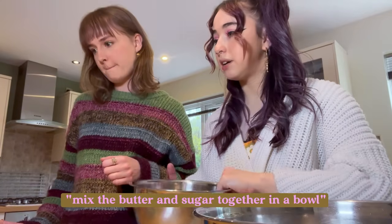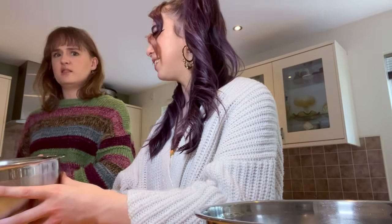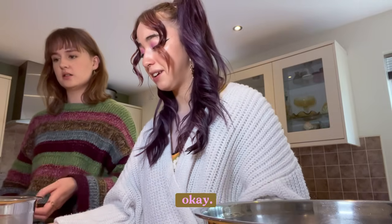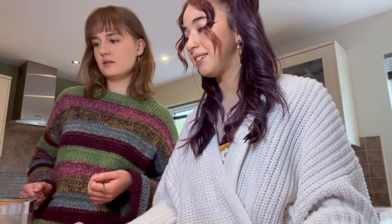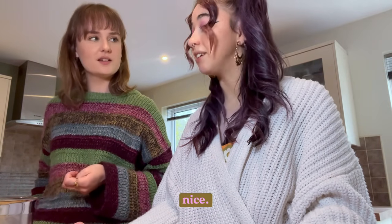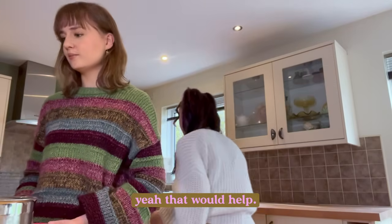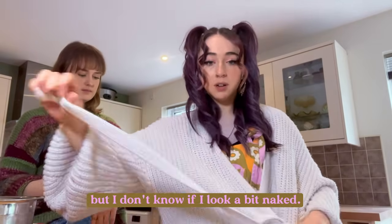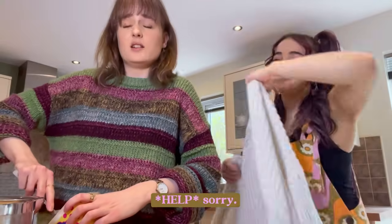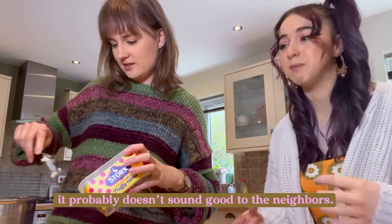Mix the butter and sugar together in a bowl. You're gonna have to do the maths when it comes to doubling stuff. That'll be 250 grams — mental maths! We'll need a spoon. I'm getting a bit warm but I don't know if I look a bit naked. I don't really want my arms in them. Help! I've been ticking that a lot today. It probably doesn't sound good to the neighbours.